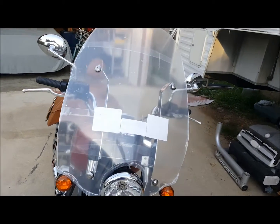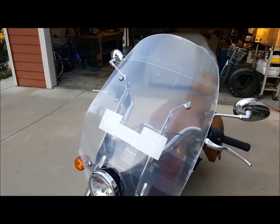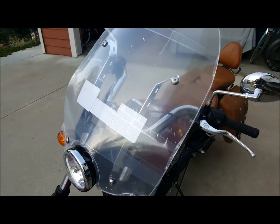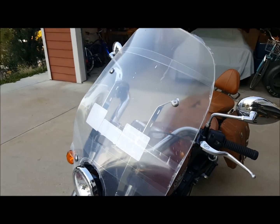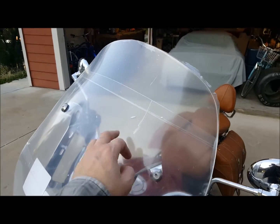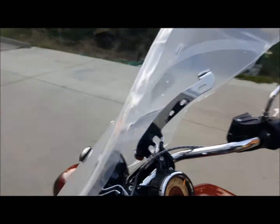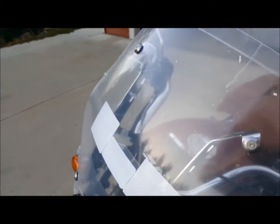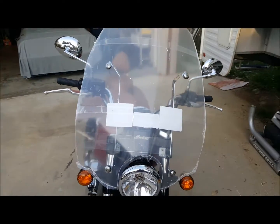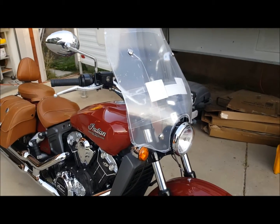I just got the new Freedom Shield installed. They ask that you leave the protective film on until you take it for a test drive and decide you like it — if you don't, you can return it for your money back as long as the film is on both sides. There are instructions here for care: you don't want to use Windex or paper towels as they'll scratch it. Rain-X is fine, or there's a special plexi cleaner.